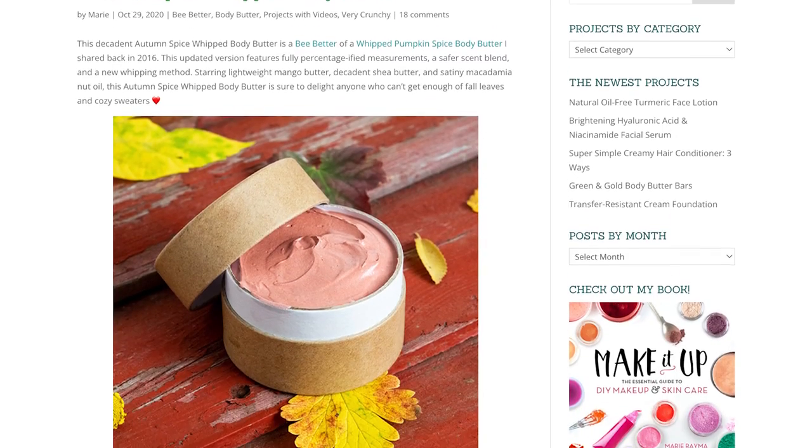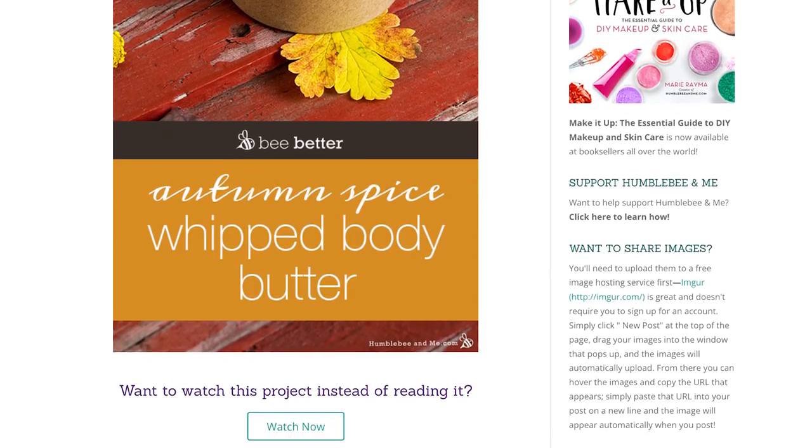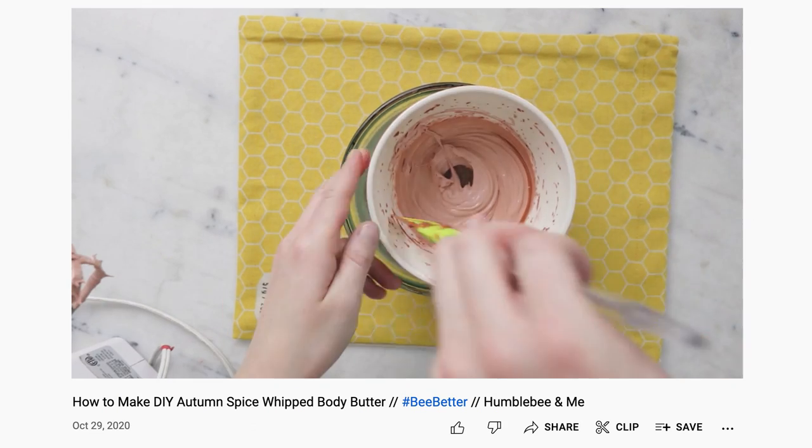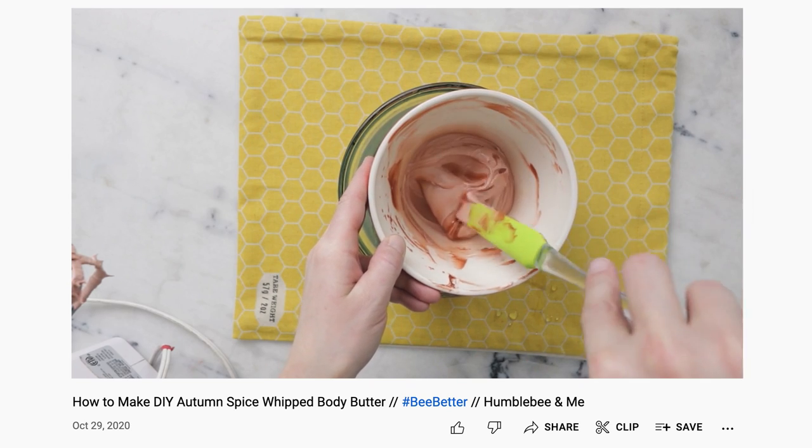If you'd like to learn how to do that and more about the funny business that can happen when whipping body butters, please make sure you check out my Autumn Spice Whipped Body Butter — both the formulation and the video that I shared back in October of 2020.